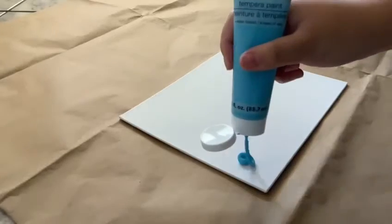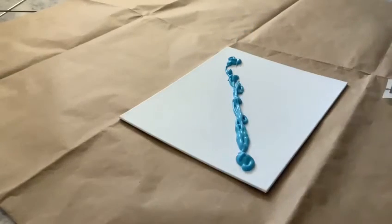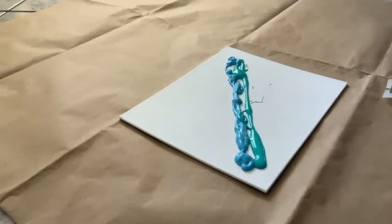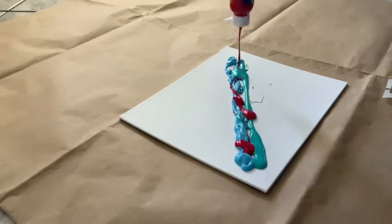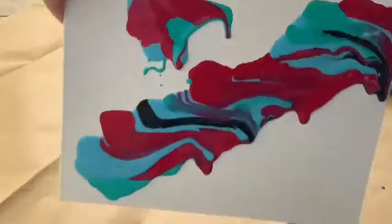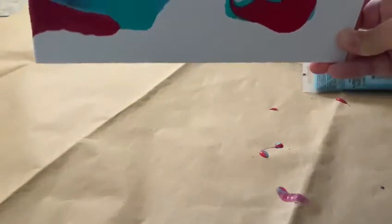For the first technique, we're going to start off by putting paint on the canvas wherever you'd like. Now for the fun part, you're going to move around the canvas so that the paint can move in different directions.